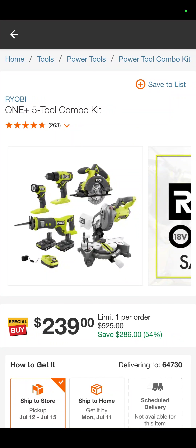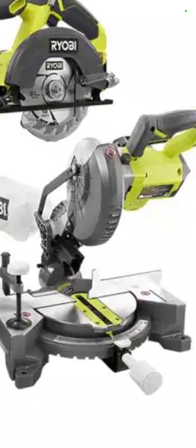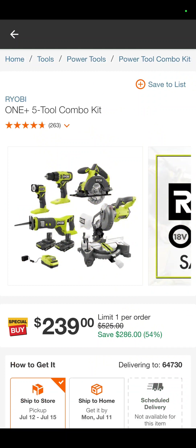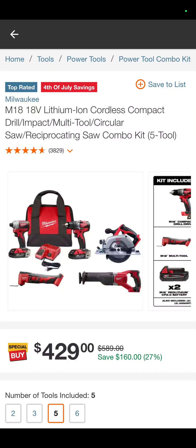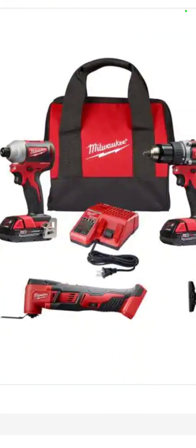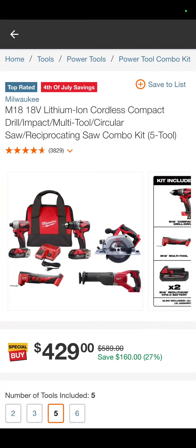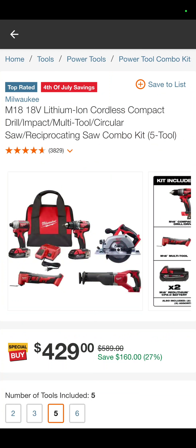Another five-tool kit from Ryobi — it's the flashlight, drill driver, circ saw, chop saw, and recip saw with two small batteries and a charger for $239. The M18 — this is their non-fuel but brushless — drill driver, impact driver, I believe that is a brushed oscillating tool, recip saw, and circ saw — $429. That is a savings of 27%. An amazing deal, and you can see a lot of these say July 4th savings, so they're going to end soon.